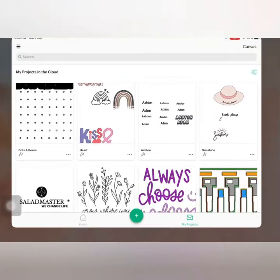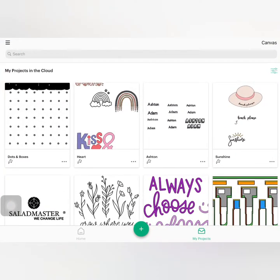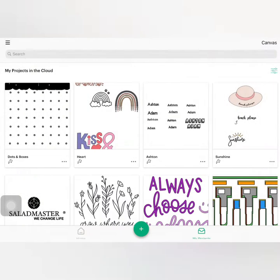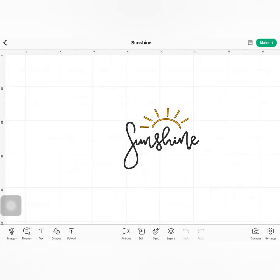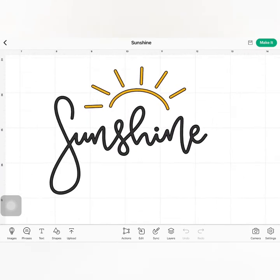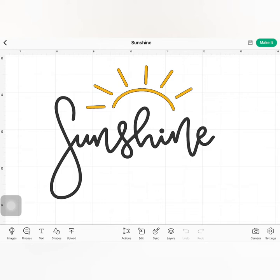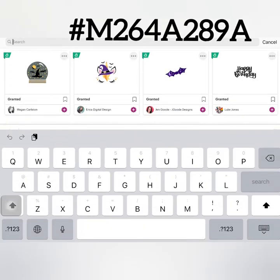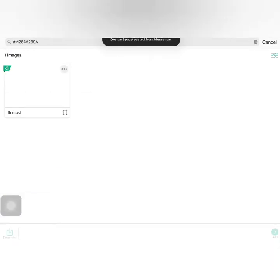Let's hop on to Cricut Design Space. On the hamburger menu, select the machine that you will be using. I am using my Cricut Joy on this project. I pre-selected my design on this project. On the image tab, type in hashtag M264A289A. I shared in the description box below the link of this project on my Cricut Design Space profile.